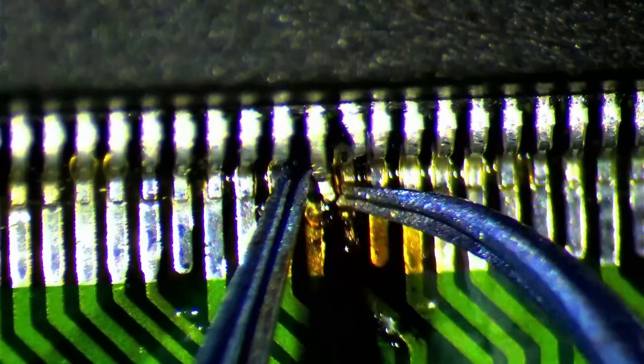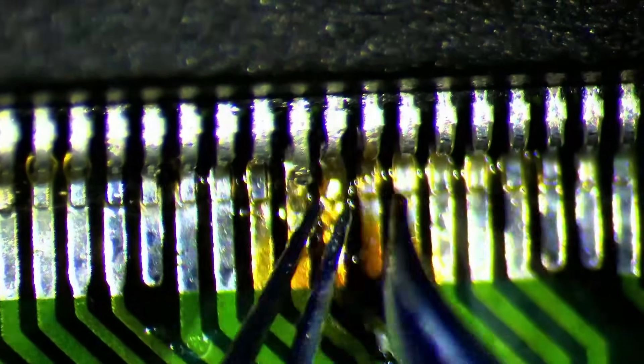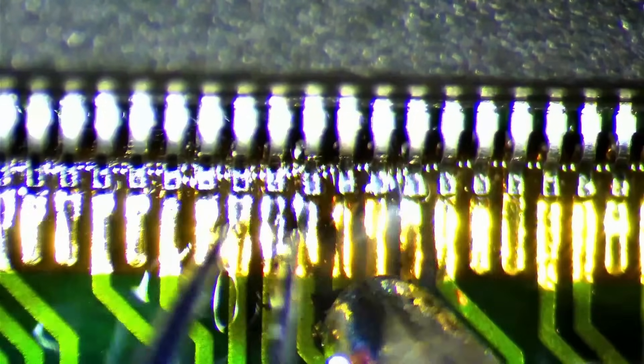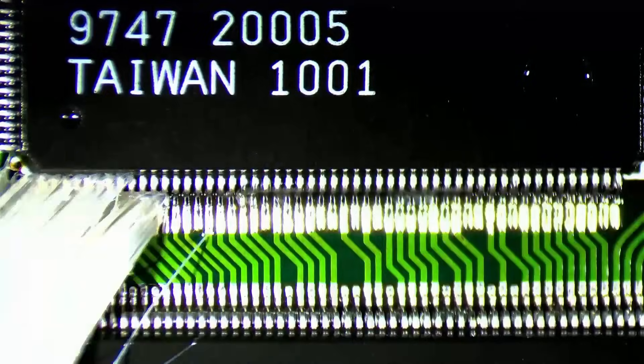While we are here, let's also quickly fix those two bent pins. Since I got those fine tweezers, this task became a lot easier. Five sides of the 3DFX chips did not have major issues except for a few loose pins. After fixing any bent pins, I reapplied solder and then cleaned up the flux and solder residue.